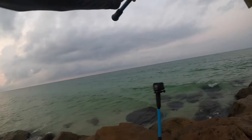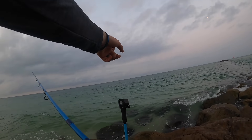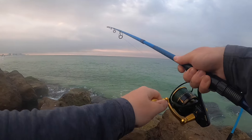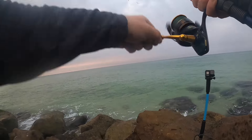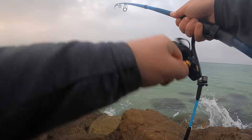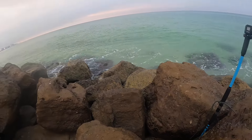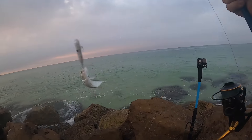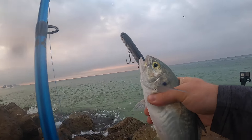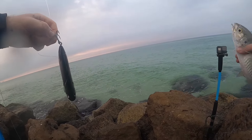I wish they would show up a little bit more on this GoPro because I know you're not going to be able to see them, but they look like probably four-footers. He's right here just off the rocks. Oh get it, get it — there we go! That's got to be a Spanish the way he was running. I'm wrong — it's a big old blue runner. Good night. Big blue runner. Getting a little bit of action here on the jetties this morning, so that's always a good thing.